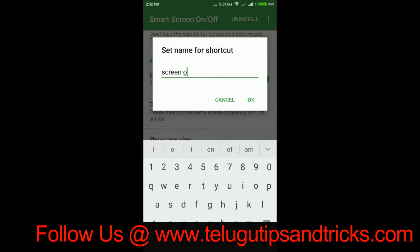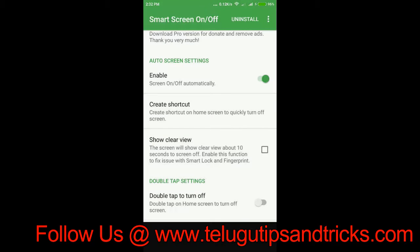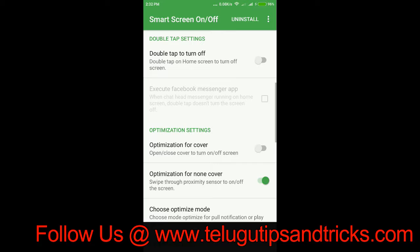If you want to turn the screen off, you can press the screen off. Double tap to turn off. If you want to use the Redmi Note 4 or the Redmi phone, you can use the default.